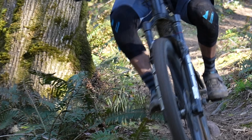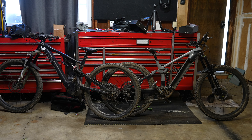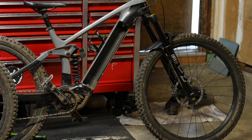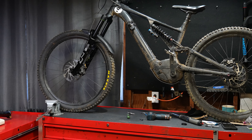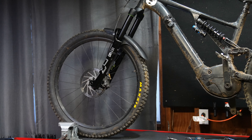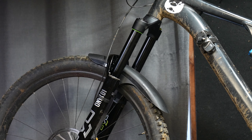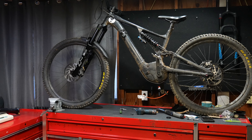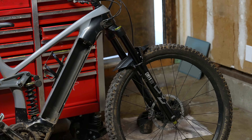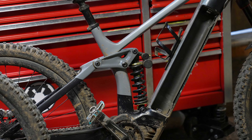I was riding the Trek Rail and kind of underwhelmed by the DVO Onyx 38 performance, then I had to remember how amazing this fork was on my Specialized Kenevo. I thought about it for a couple days and realized: a fork and suspension is not going to fix bad geometry. The Trek Rail is kind of an outdated suspension platform, and the RockShox ZEB was on a Levo.